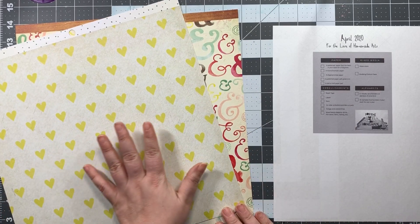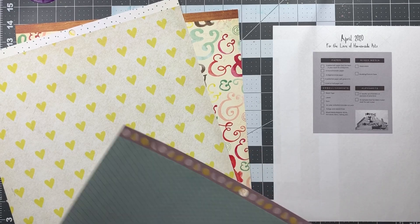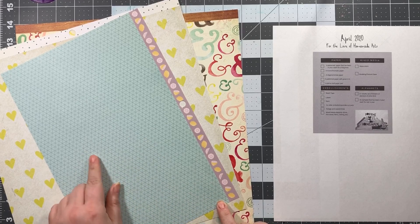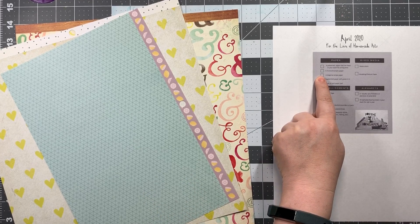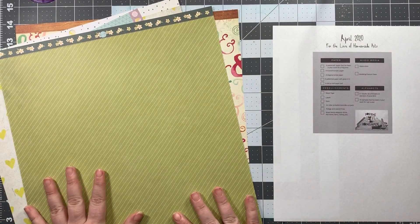Then it has a monochromatic paper. I chose two — one again from the Documentary paper pad, and that is this cream on yellow; I figured that kind of reads as monochromatic. Then I also chose from the paper pad — it's the 'It's All Good' Dear Lizzie line — and it's got a tone-on-tone triangular or diamond pattern depending on how you call it. Then the next one is a diagonal stripe paper, also from the 'It's All Good' collection paper pad.